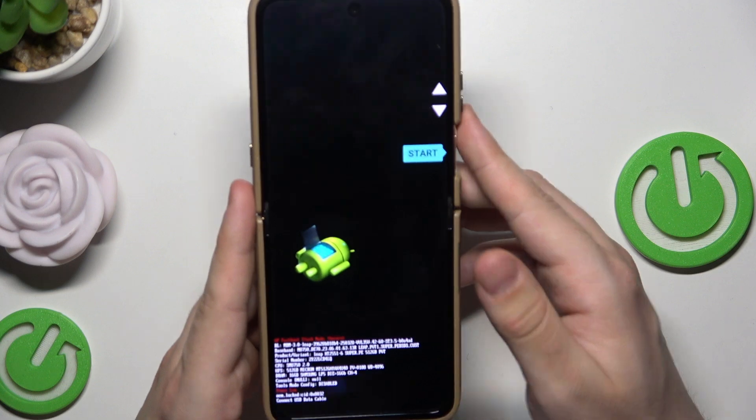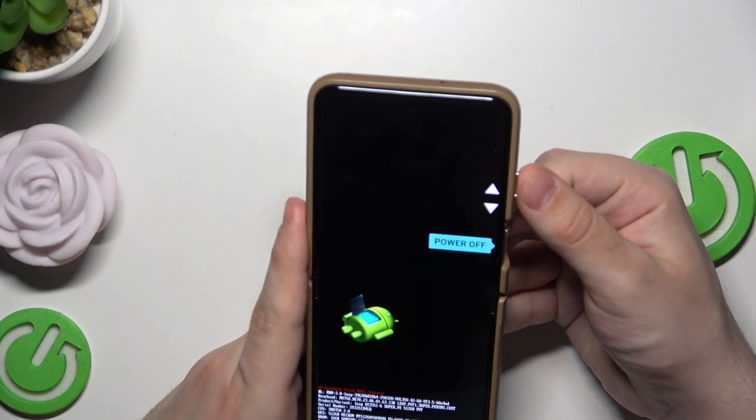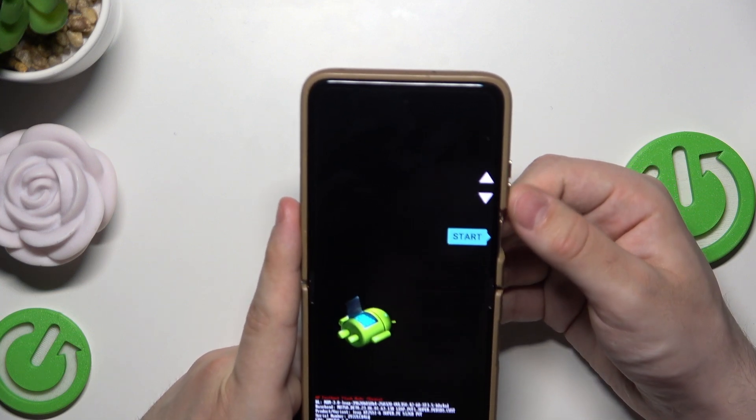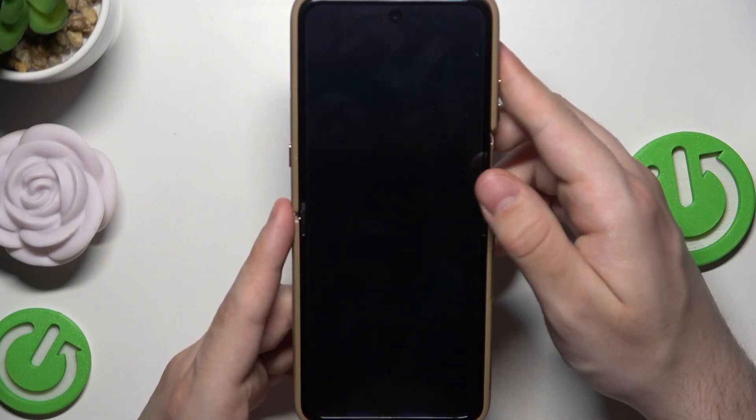Actually the fastboot mode launched — I don't know why. So in here simply select start, tap on the volume button and now it will work.